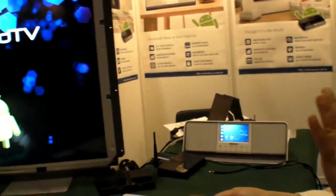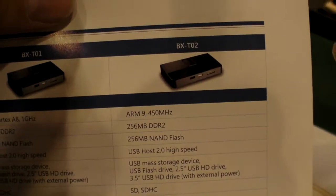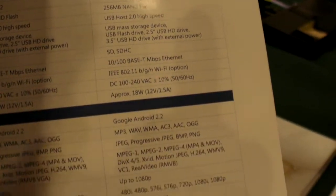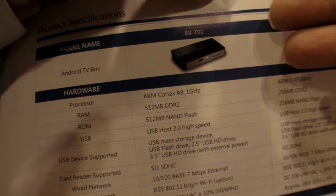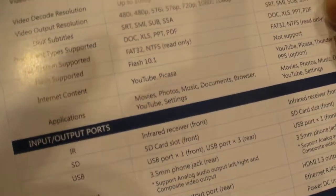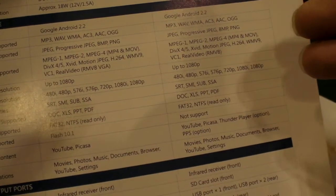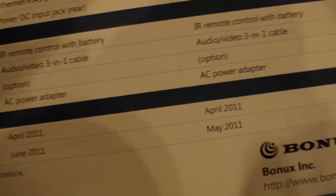This one is the T02, which is an entry-level Android TV box. The T01 is different — the CPU is different and it also supports Adobe Flash 10.1. The T01 can support Adobe Flash 10.1, whereas the T02 cannot support Flash 10.1.